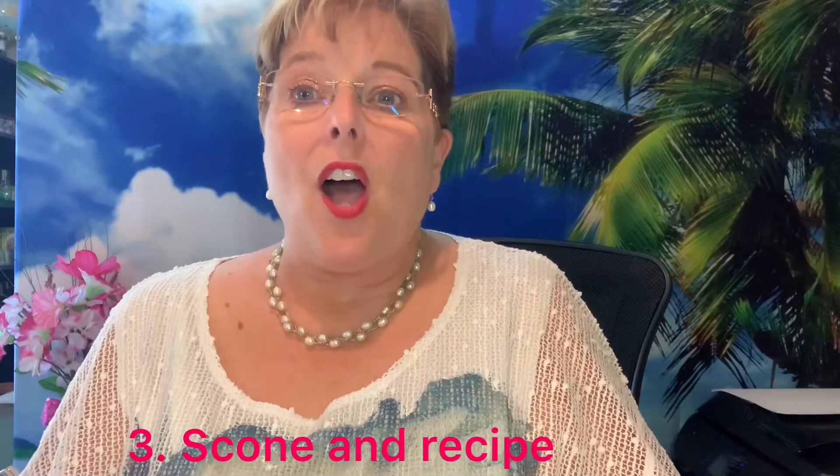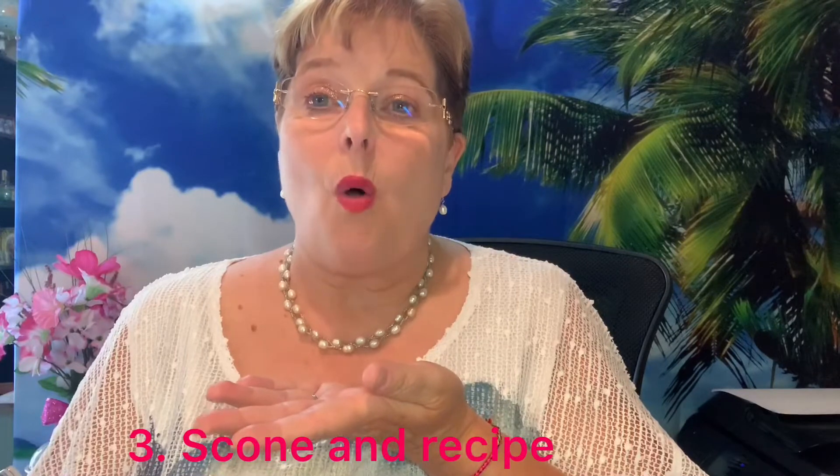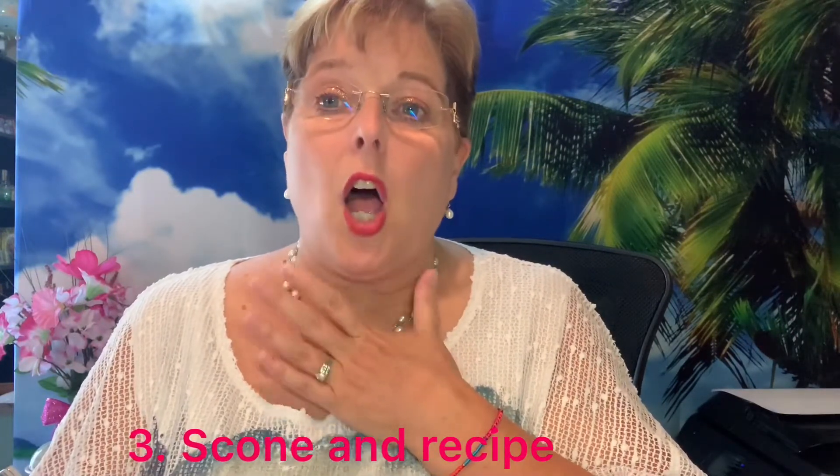So then I also showed them the scone that I made for my snack at the tea party. They all had their doll, their snacks, and their tea. I posted the scone recipe so after class was over they could go back, get the recipe, get the tea party manners, and practice with their own tea parties at home.